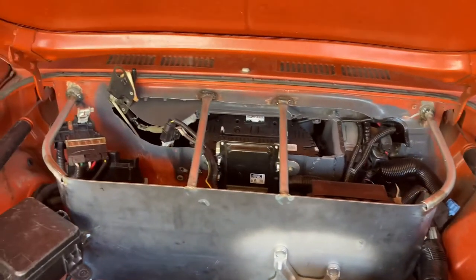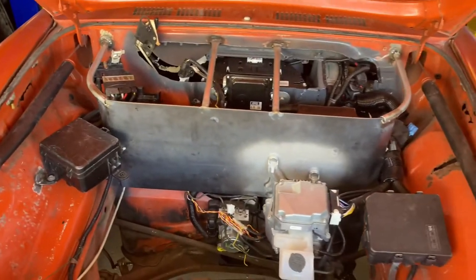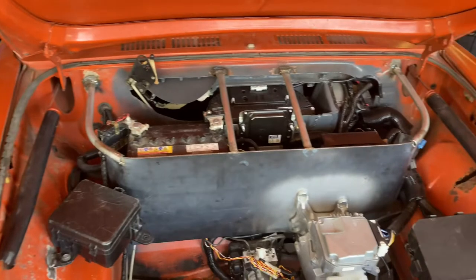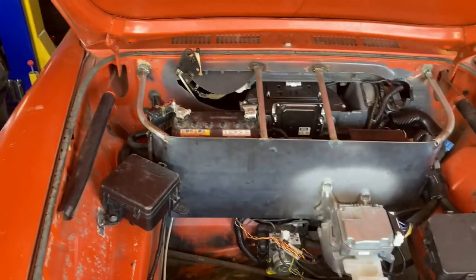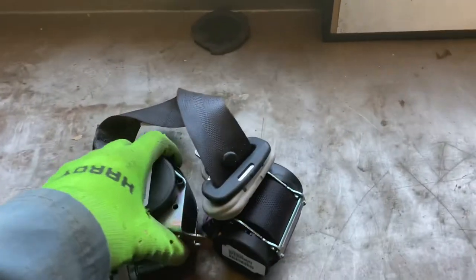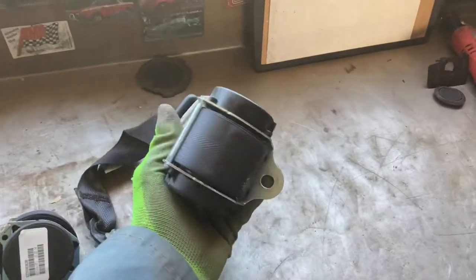Got everything welded up. Now I just need to paint all of these brackets and bulkhead and everything. Before I break everything down to paint again, I just want to take it for a spin — it's been too long. In order to really drive, I have to get at least one seatbelt working, so let's see how that's gonna go.